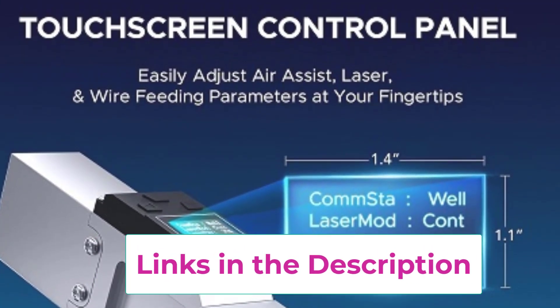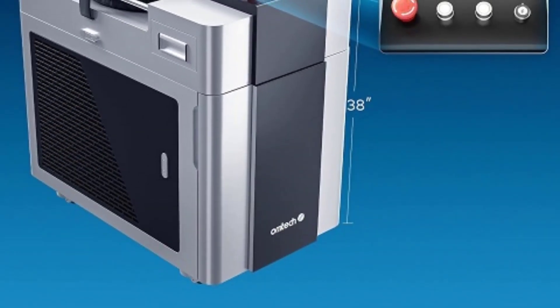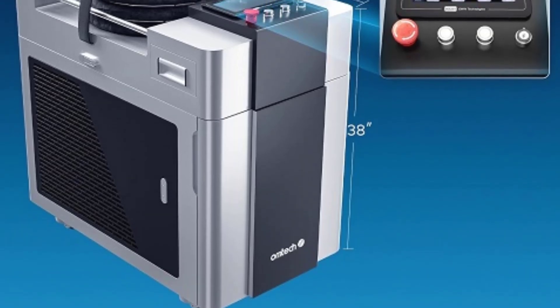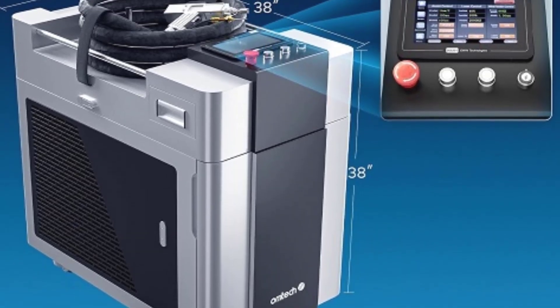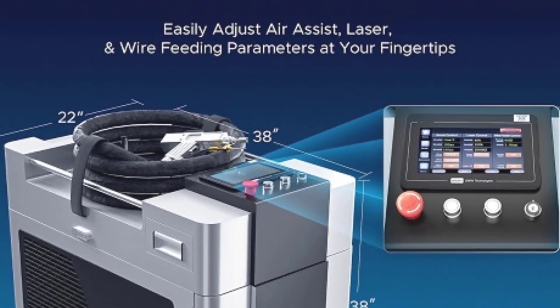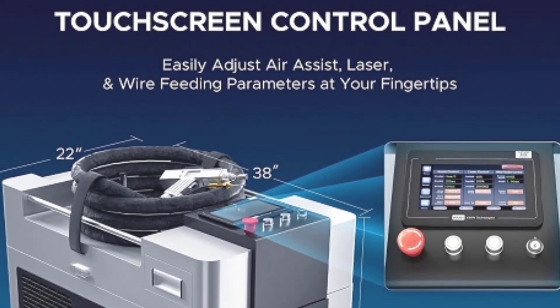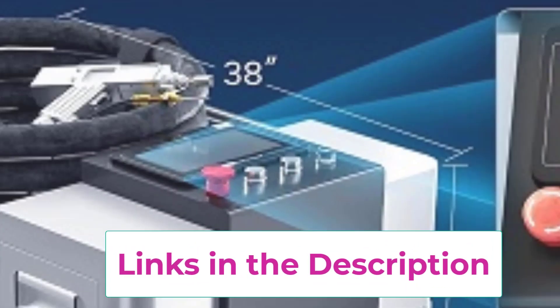It handles metals including stainless steel, aluminum, and carbon steel. The handheld laser gun provides excellent control, making the welding process smooth and easy, even for complex joints. A built-in wire feeder ensures consistent material supply, enhancing the precision of welding tasks. The machine also includes a built-in water chiller, preventing overheating during extended use and ensuring stable performance.